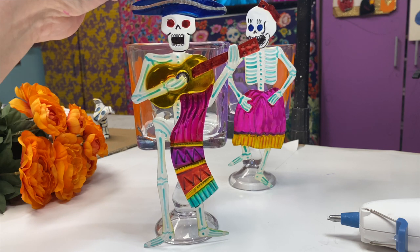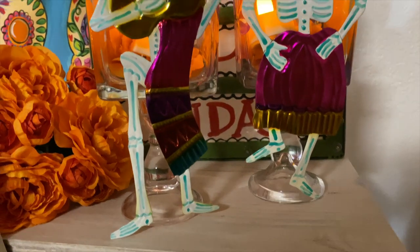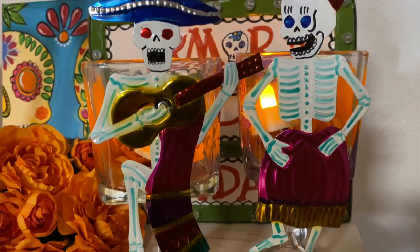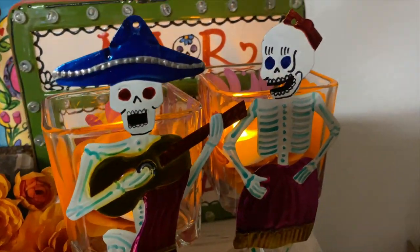I put in a silk marigold inside each one and then I put two tea lights. You could also use them as candy jars, whatever you want, but I just love the warm, glowy look that they give.